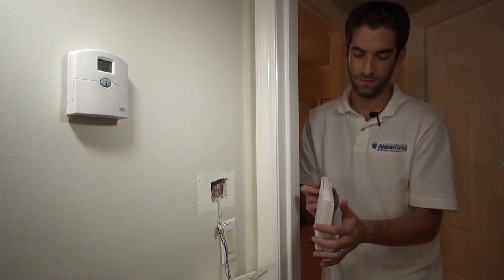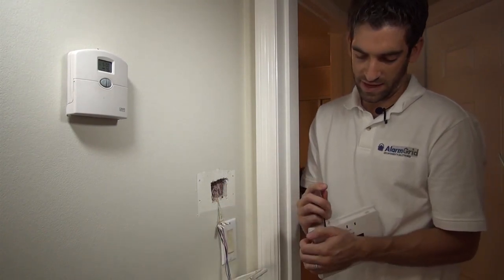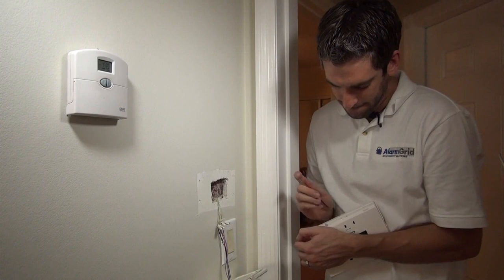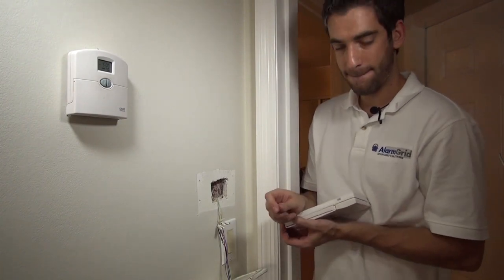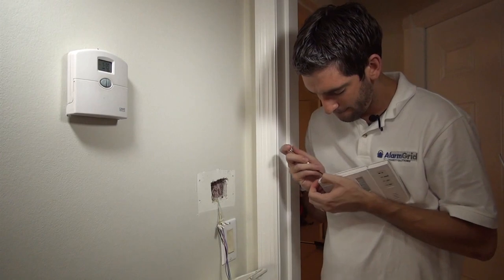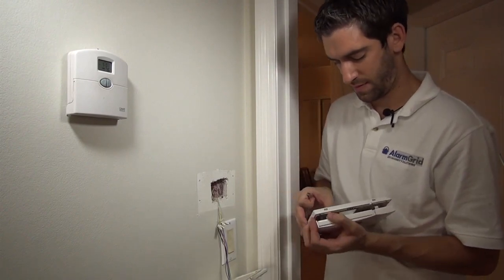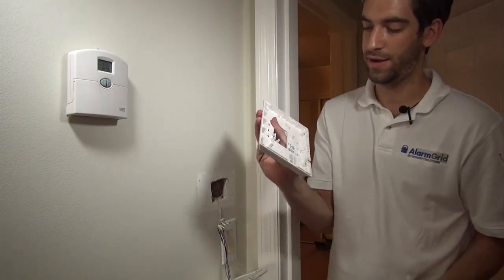On the 6160V, at the bottom, we've got these two tabs. We use a flat-head screwdriver to put the tabs down and remove the back plate. It hinges at the top, and we've got our front keypad and our back plate.